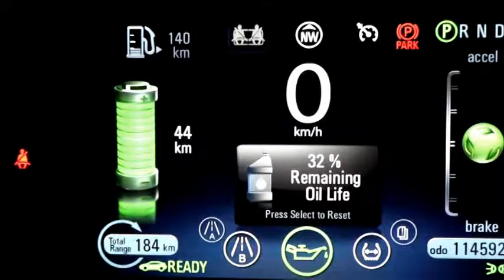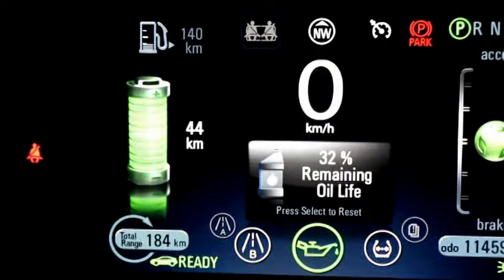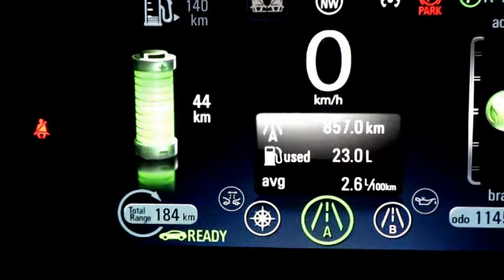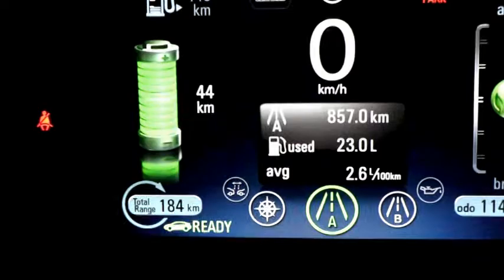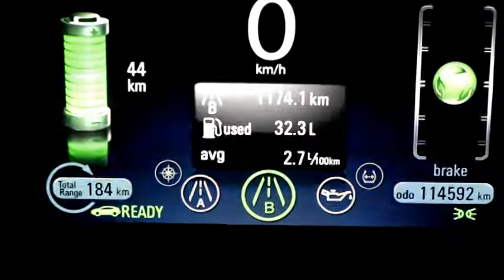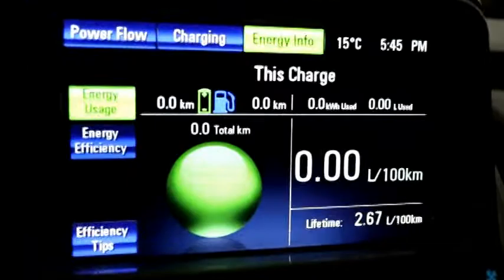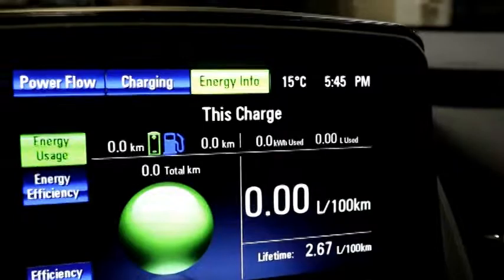It's a smart car — if you're not using the gas and running on electricity, to keep the fuel from going stale, at certain times the generator will kick on to do maintenance and burn gas little by little. You also have two trip settings. Over the last 857 kilometers I've used 23 liters of fuel, averaging 2.6 liters per 100 kilometers, and over almost 1,200 kilometers it's been 2.7 liters per 100 kilometers.